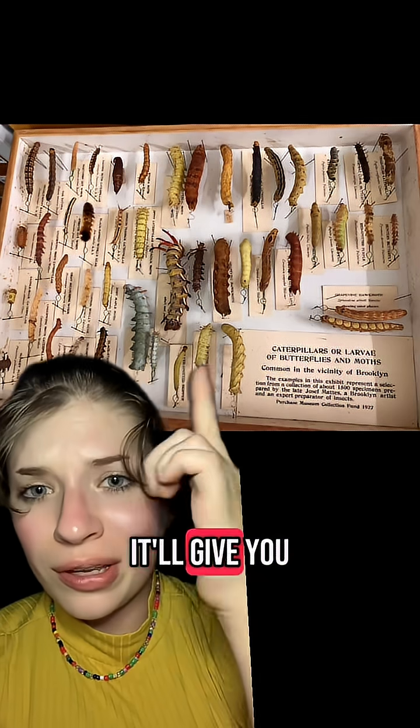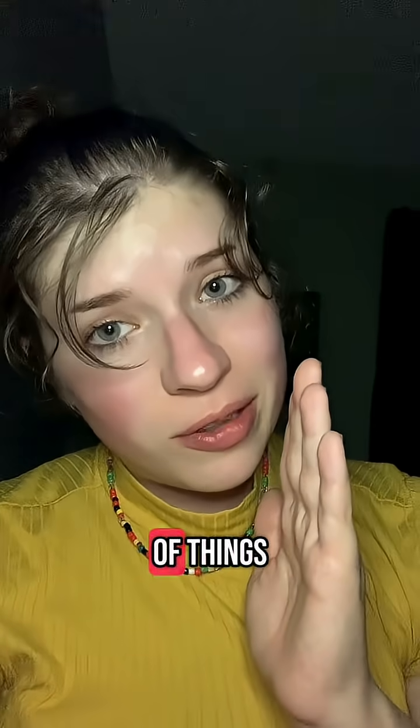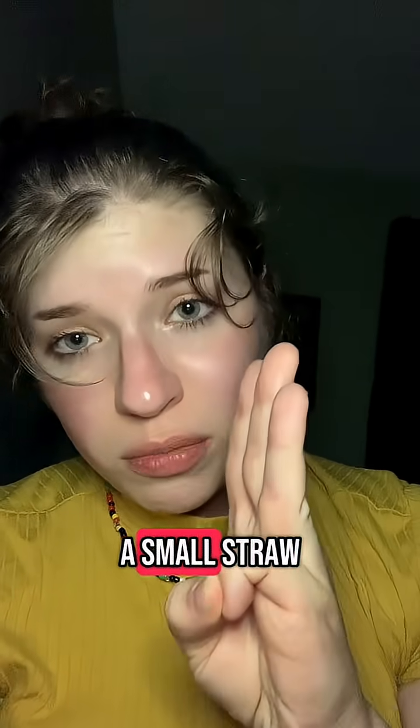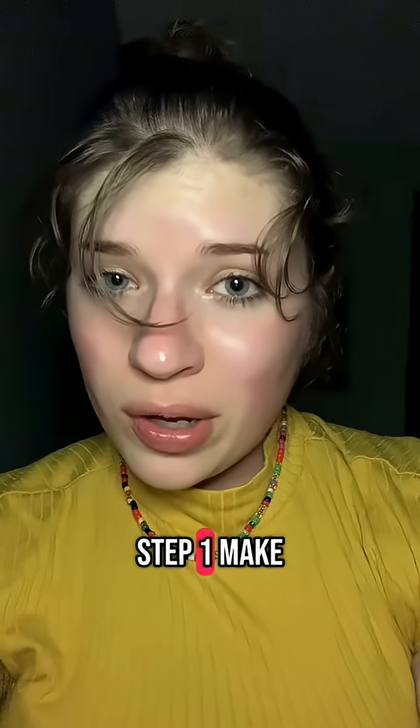It's going to look a little something like that — I'll give you an end product, a little something like these. You're going to need a couple of things: a deceased caterpillar, a scalpel, a small straw, and a heat source.